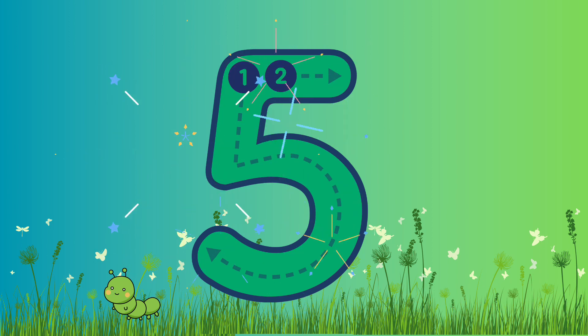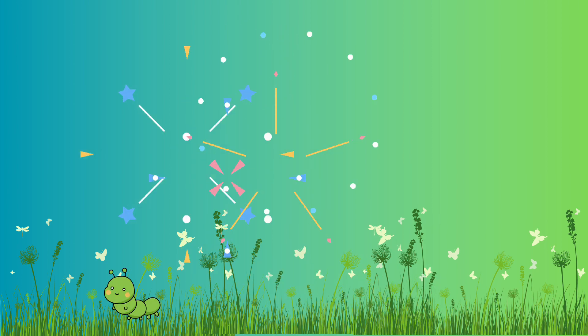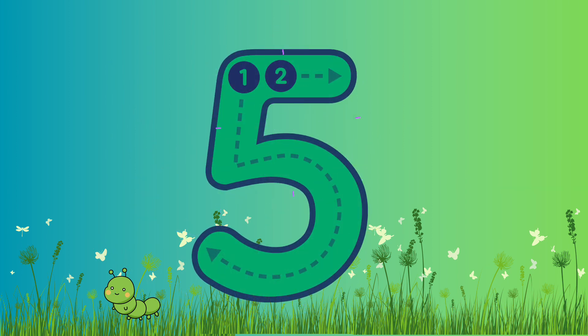Shall we write it again? Yes! Let's go! Again, we're gonna start from the top, go down to the middle, curve around to the bottom, then we're gonna go up and across. Well done! Fantastic job! Super duper!